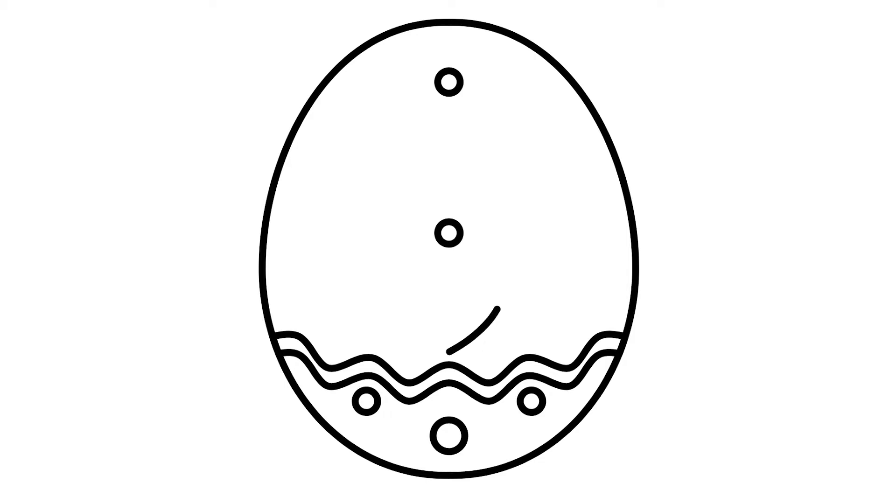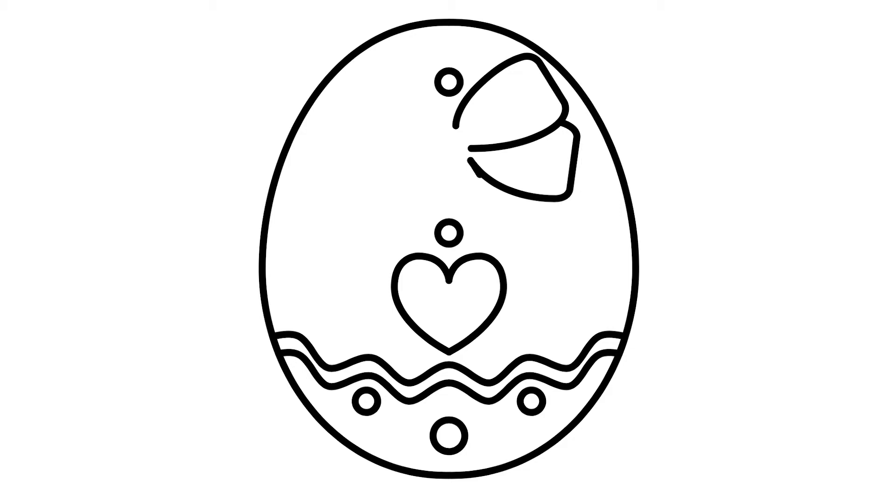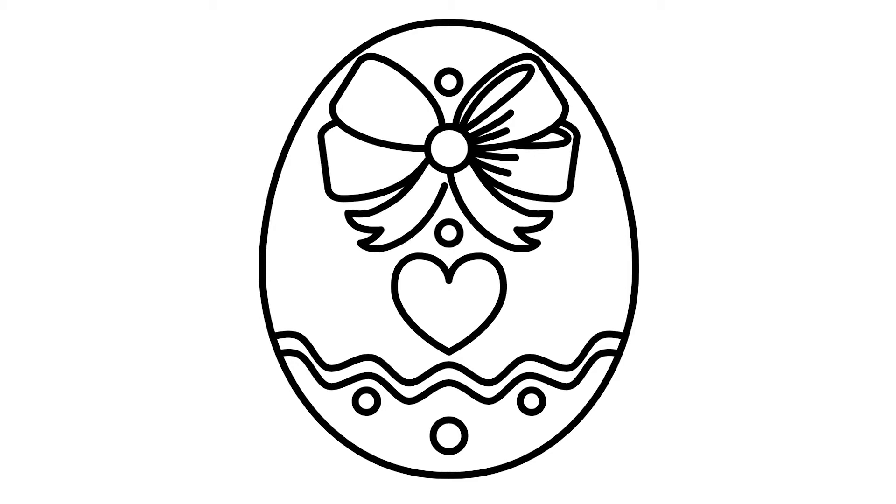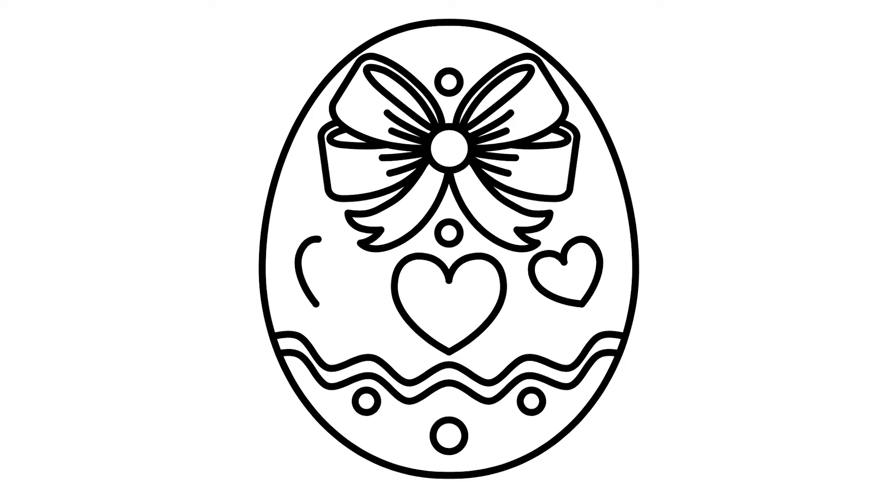Circles. Hearts. A ribbon. And then the egg — Easter egg.